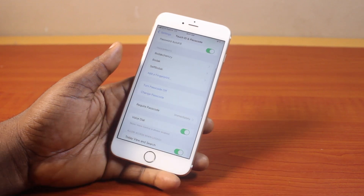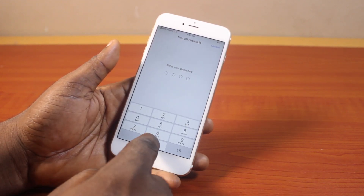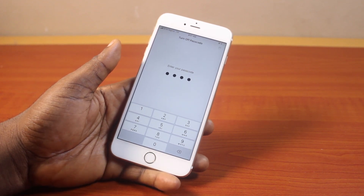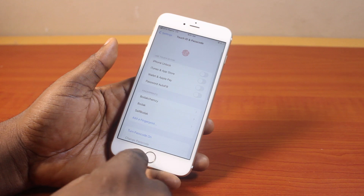Once this opens, scroll down and then locate Turn Off and tap it. Then you'll be prompted to type in your passcode to turn off the passcode, then type that. Make sure you're connected to the internet, and after that you'll see your iPhone 6 passcode turned off.